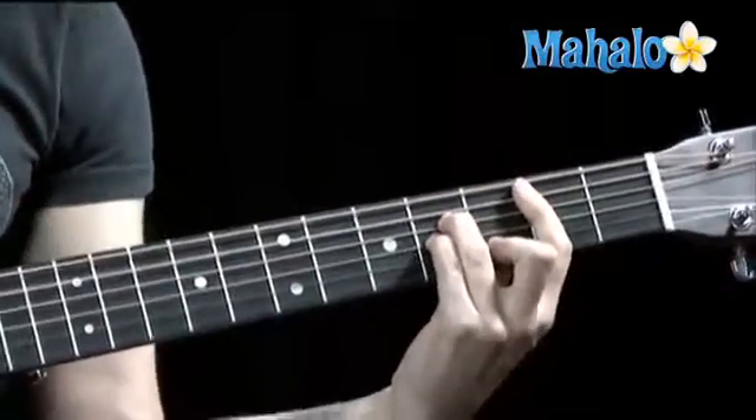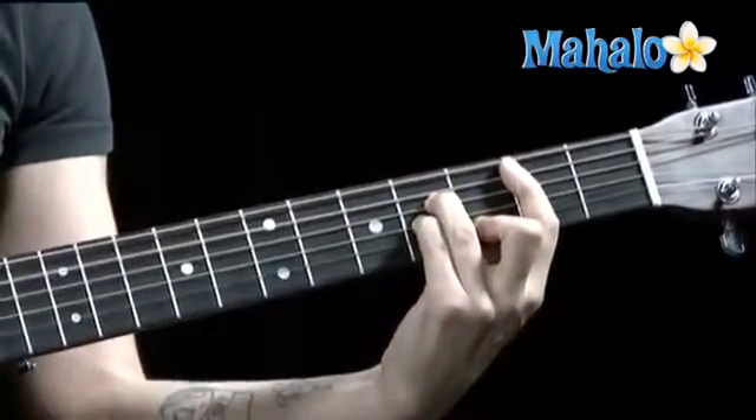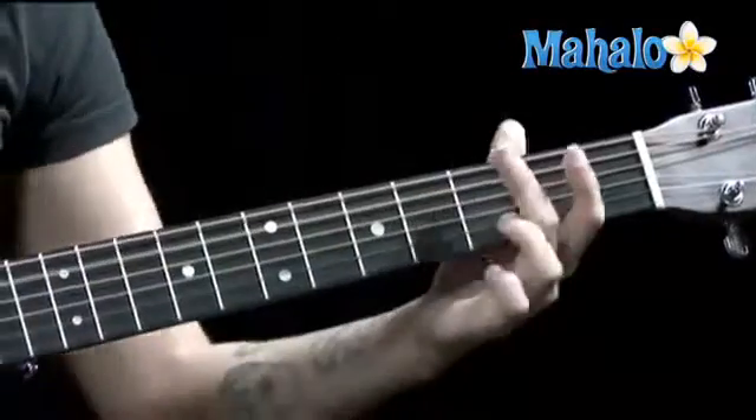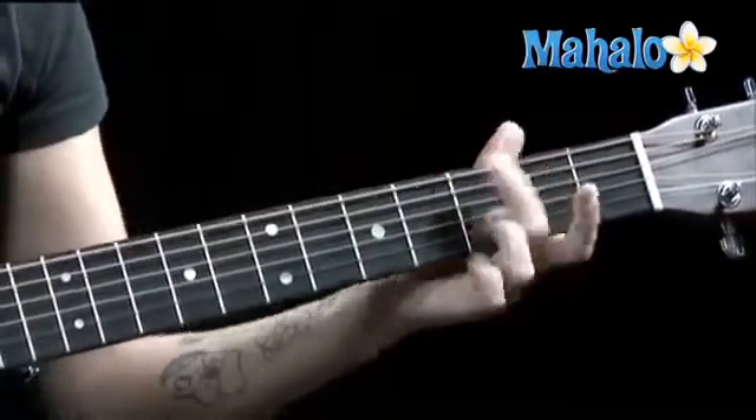Now we're going to the B minor bar chord. Now you want to pick with your thumb on the fifth string. G, A,